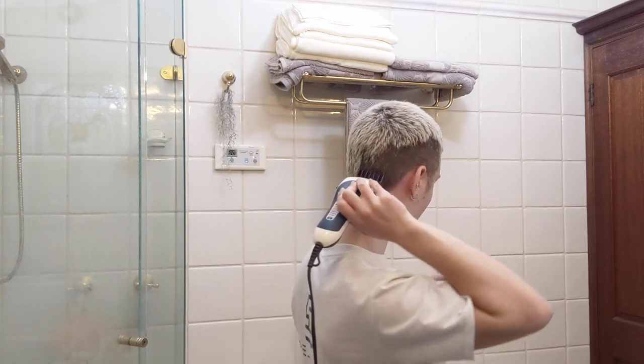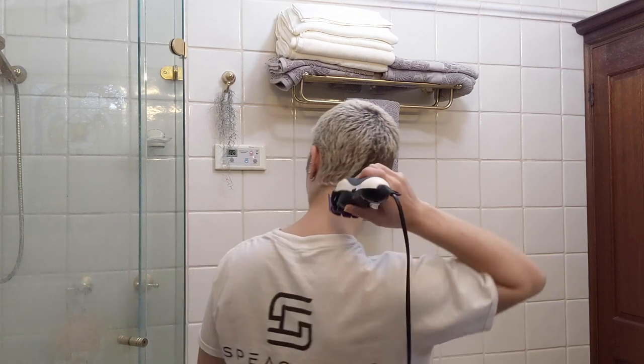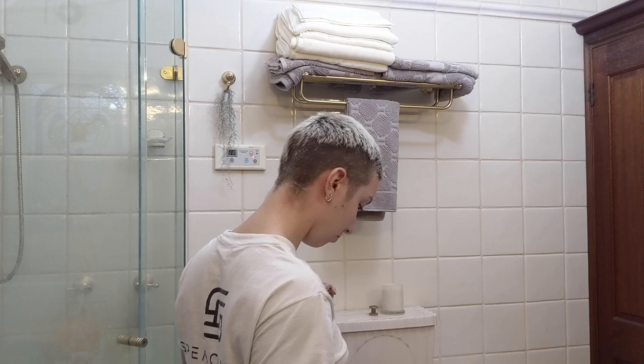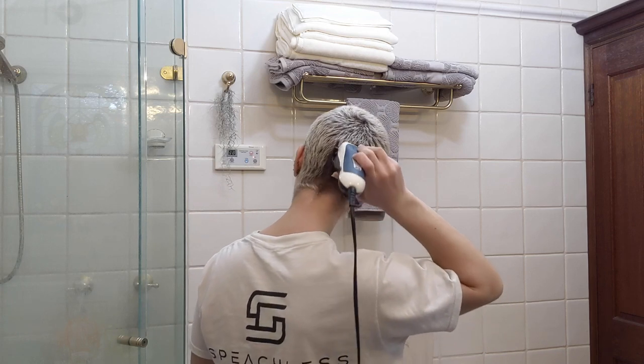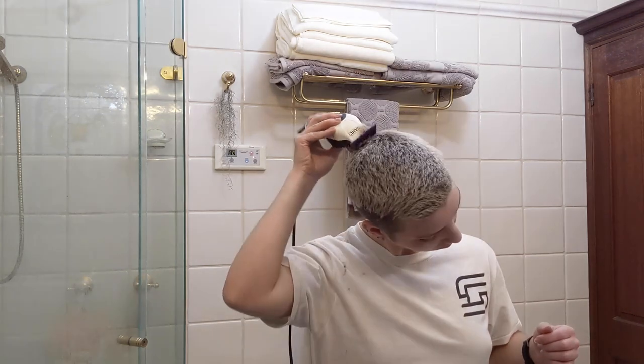Then I just keep making my way around the back bit by bit, because with thick hair like mine the clipper can only handle so much. I go by feel to start with and also listen to the sound the clipper makes when it's actually cutting hair versus when it's just running over already cut hair, to tell if I've more or less got everything in each section.